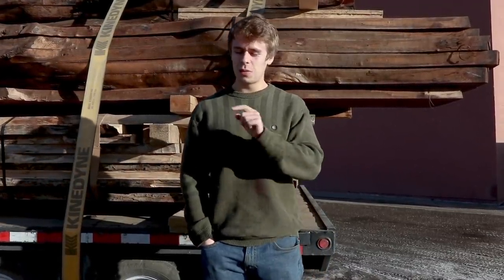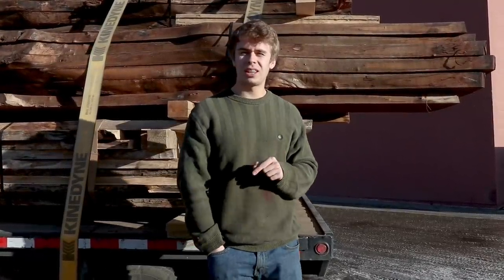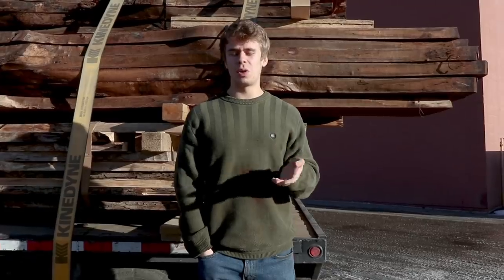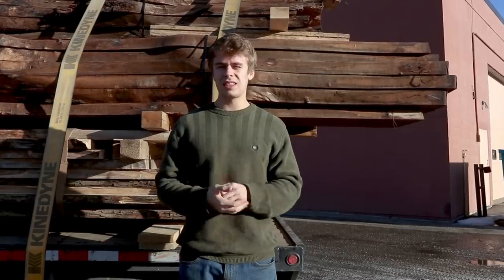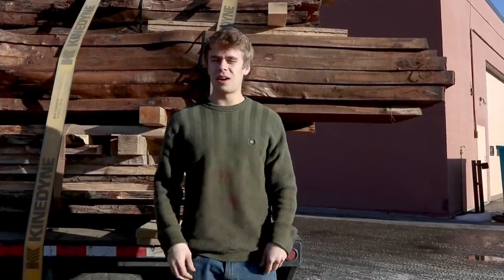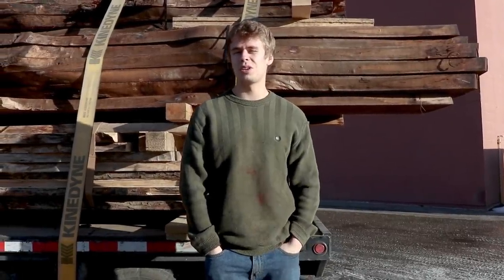That'll get delivered next week, and then we've got another big walnut table we're delivering next week too. Another thing we're throwing in this video is because everyone said they enjoyed seeing that nice wood joinery in last week's video, we've got some more of that. We're working on a custom end table for my mom — the owner's wife — it's a Christmas present for her. It's solid walnut with some nice brass joinery, so I think you guys are really going to enjoy seeing that.